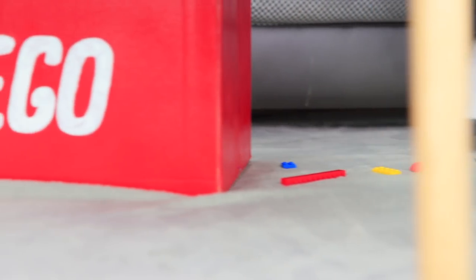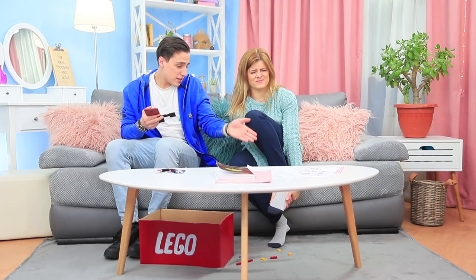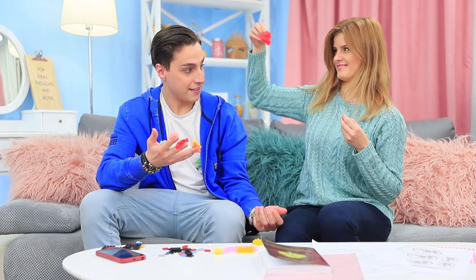Stevie scattered Legos all over the floor! Is he starting his own spa which offers a foot massage by Legos? It seems like Blondie doesn't like this massage! These pieces make her feet hurt so badly — they are way too hard! No big deal — Stevie makes the softest Lego in the world just for Blondie!